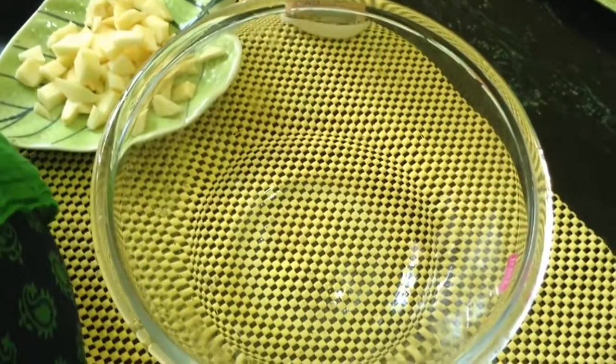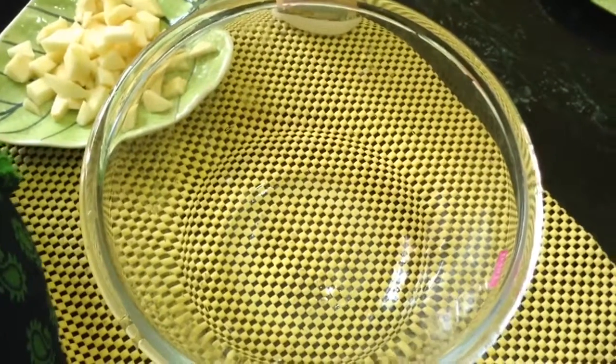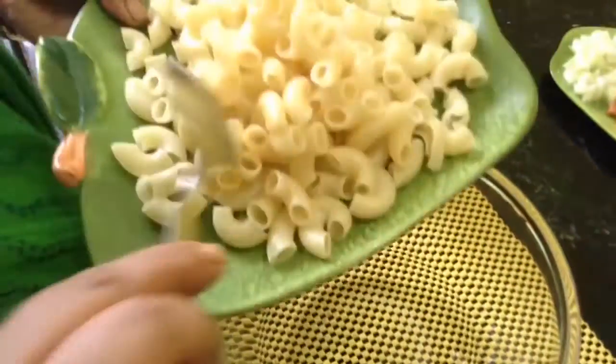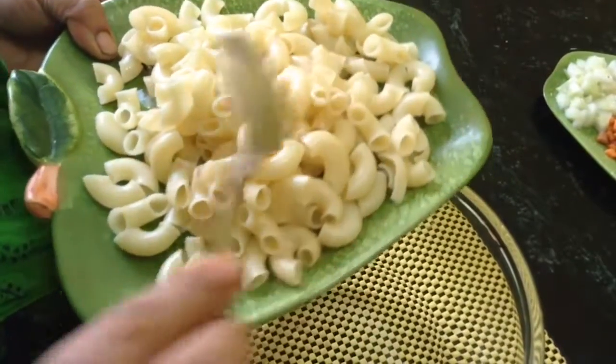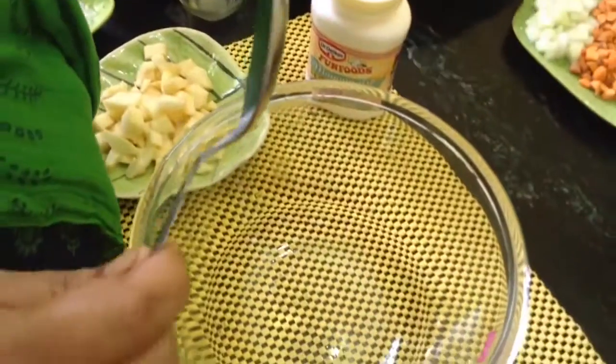Today we are doing flameless cooking. It's a simple macaroni salad with fruits and vegetables — a very light and healthy salad because it is prepared with macaroni made from wheat semolina. I have boiled it and it is tangle-free; just add two or three drops of oil to keep it separate.